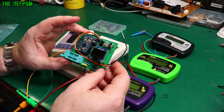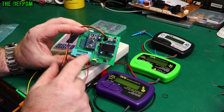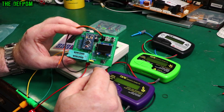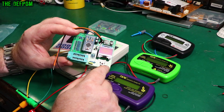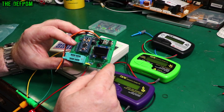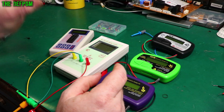Here is my DRAM tester, which I built as a project not too long ago. You just put a 4164 or 4864 DRAM chip in here and it runs through some tests, displaying the results on the display. This is an open source project — you can download it yourself, buy the parts, and build it yourself if you want to.